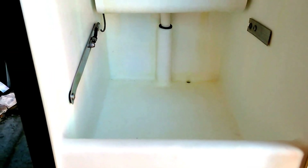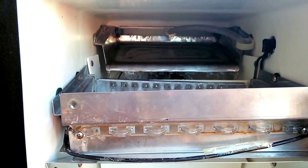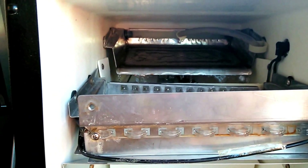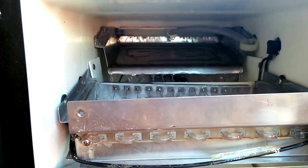Once it senses that there's 35 pounds it'll shut itself off because that's the maximum amount of ice it'll hold. You can see it's cycling through right now and that's basically how it works. I'll probably shoot video once there's ice in the tank.